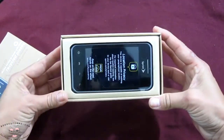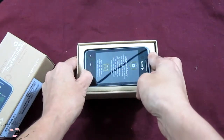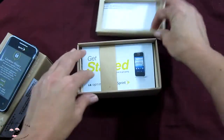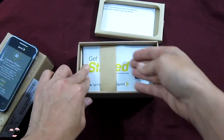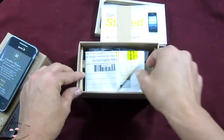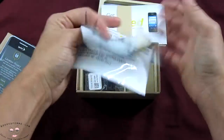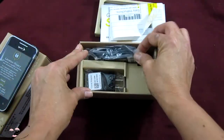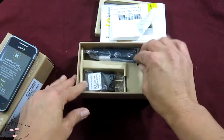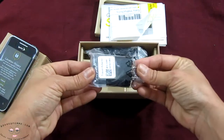Here we go — the LG Optimus itself, a little bit hard to get out of the box. Inside, we have the usual get-started guide, and a recycled bag to recycle your old phone. Also a USB cord, and our power adapter for the USB. The package is getting nice and small.